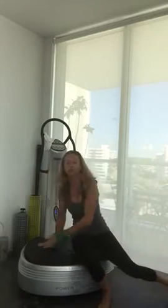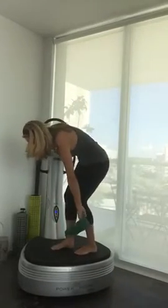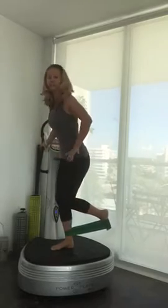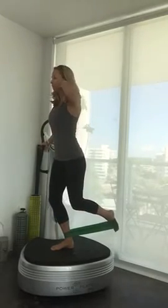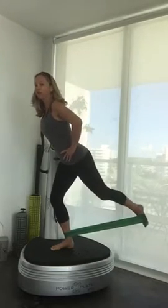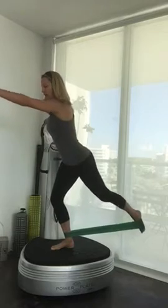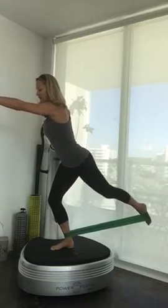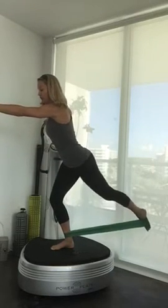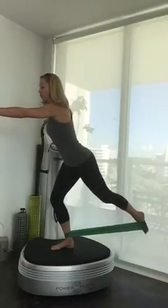Trying to keep the alignment of my body. Then I'm going to be using the loop around one leg, keeping one foot flat against the loop. Here, keeping balance — I can hold on my Powerplay or not — I'm going to do a small kick right there, back.